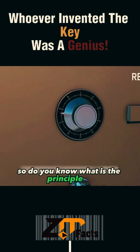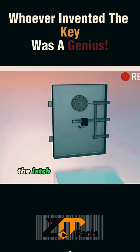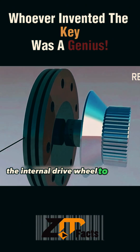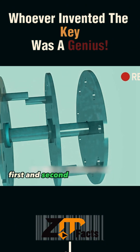Do you know what the principle of the combination lock of the safe is? The safe consists of three parts: the turntable, the latch, and the unlocking mechanism. When you turn the safe dial, it drives the internal drive wheel to rotate. After the drive wheel has rotated a few turns, it also drives the internal first and second wheels to rotate.